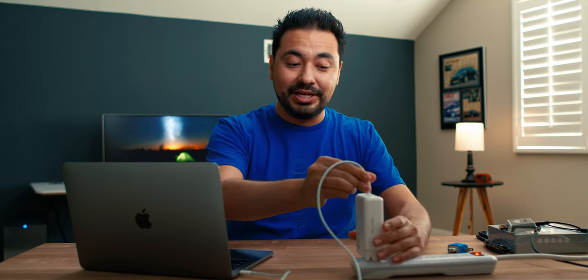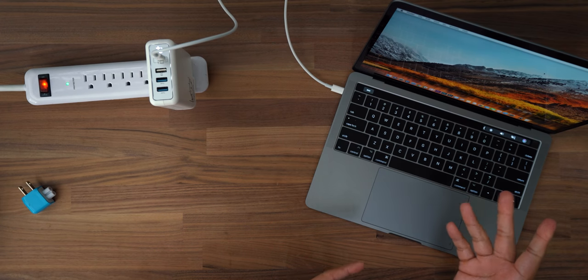Let me get it working and we'll be right back. Okay, so I finally got it to work. Like I said, you've got to wiggle it around, but I'll show you guys that it does work — you'll hear the sound. There it goes.